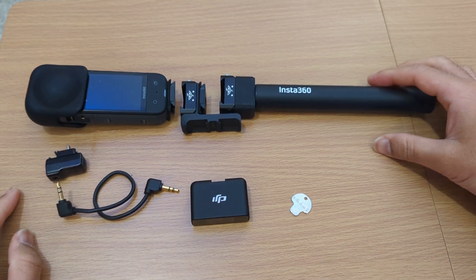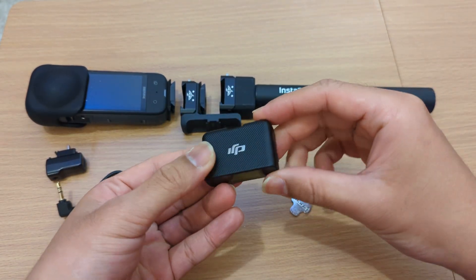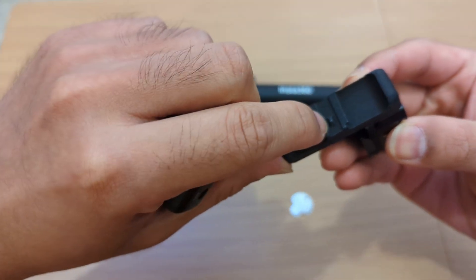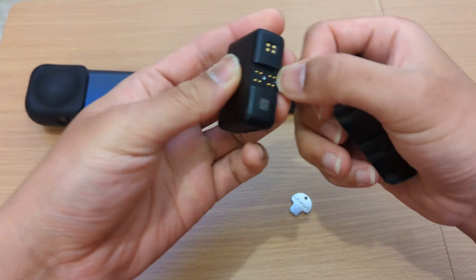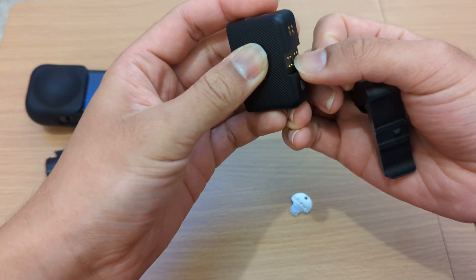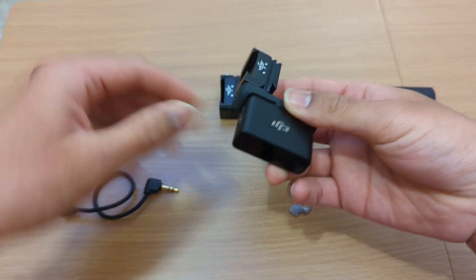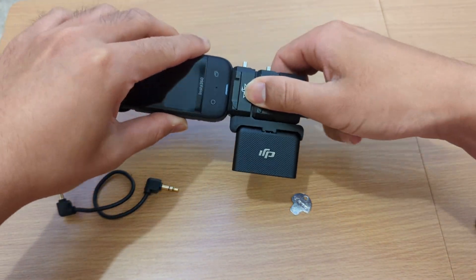Now we are ready to put it all together. The DJI receiver goes on here — it has a little notch that will click in with a spring-loaded pin in the middle. Like so. Everything just clicks in, easy and fast.